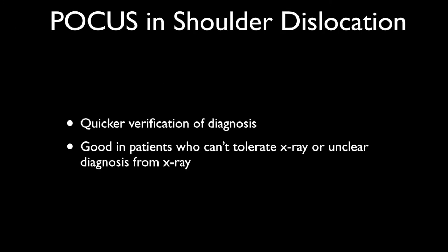What I like about POCUS and shoulder dislocation is that my perception is it's quicker for verification of the diagnosis. I feel I can get it reduced pretty quickly, and it is extremely useful for patients who can't tolerate the x-ray or are just in too much pain — when they're in my ED bed and I'm trying to evaluate them quickly and effectively.